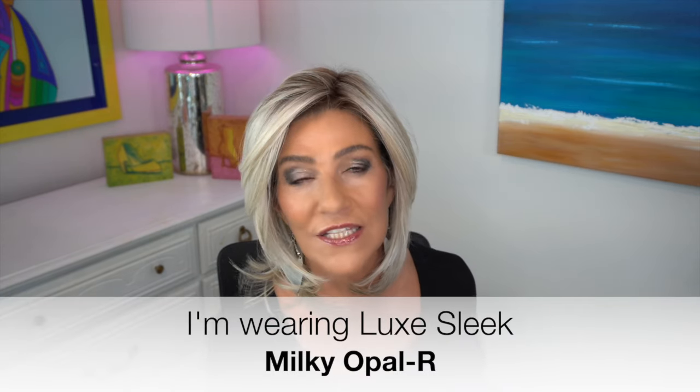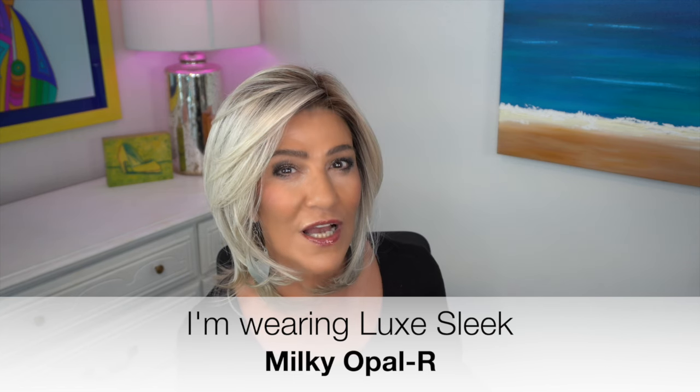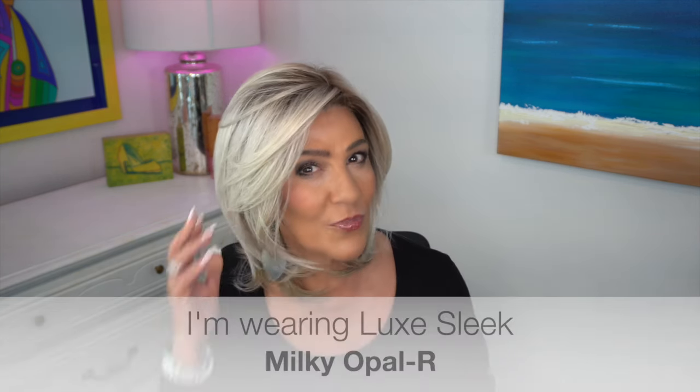Right now I'm wearing Lux Sleek by Rene of Paris in the color Milky Opal R. Isn't that pretty? I really like this style. Anyway, let's take a look at Sophia.